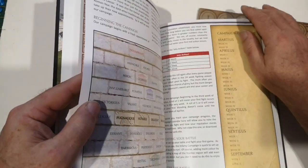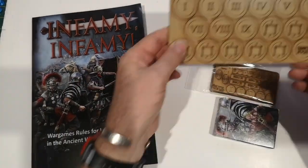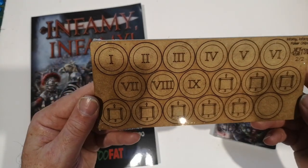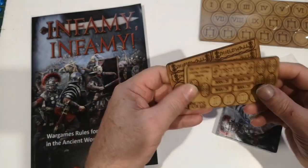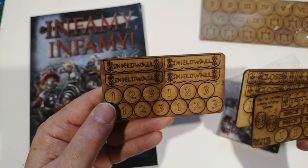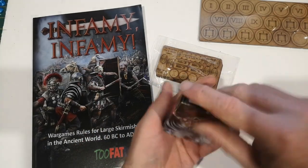There's also a campaign section. So that's the rulebook - 104 pages in total. Then we've also got two poker chips, side one and two, three tokens numbered one, two and three, and then a pack of cards which I haven't looked at yet.